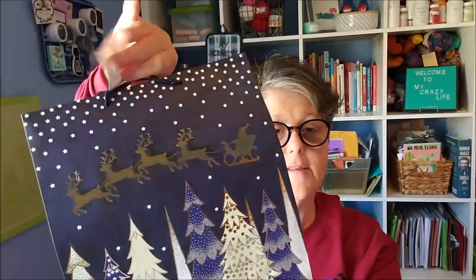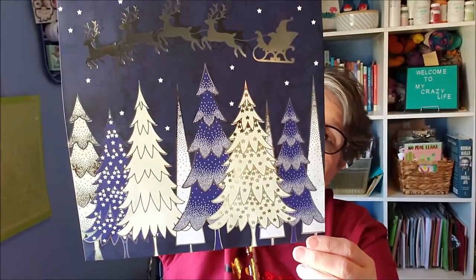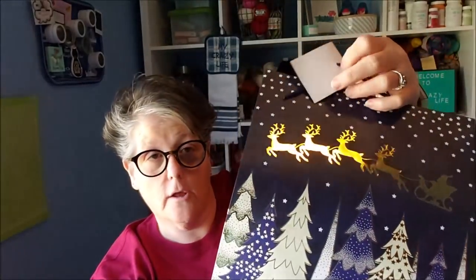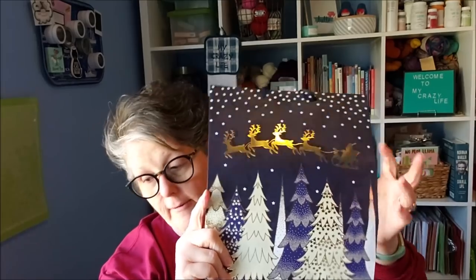Guys, look at this gift bag — is that not beautiful? I love the navy blue and white. I don't personally decorate that way, but I would. The gold stars — this side is foiled and this side is not. It's a nice quality, it's a Voila brand. I am obsessed with this gift bag. I even think it would be beautiful framed — just cut this bag and put it in a frame. But I'm assuming it will just be given as a gift bag. I don't need a lot of gift bags, but when I see some that I think are cute, I grab them.